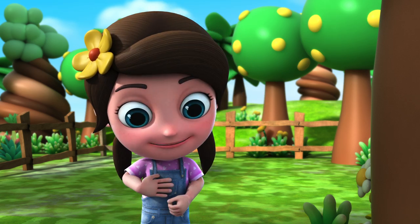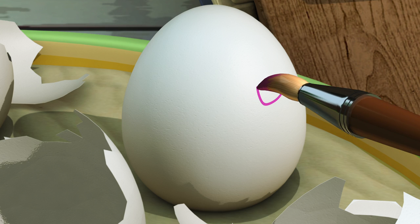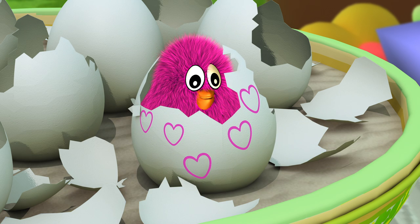I want a cute little pink chick! Here we go! A pink chick!